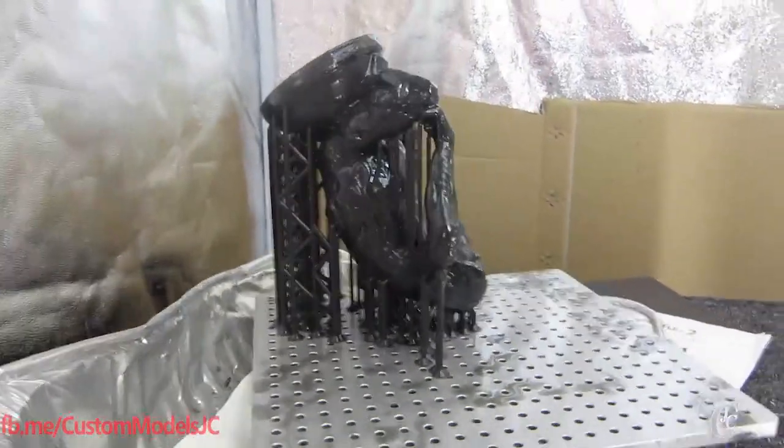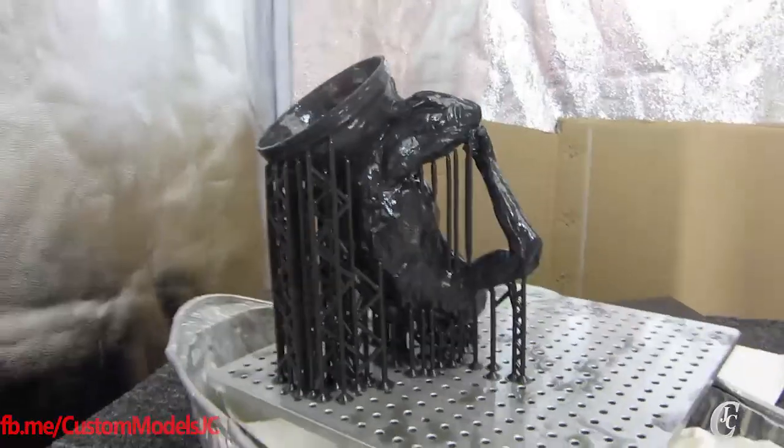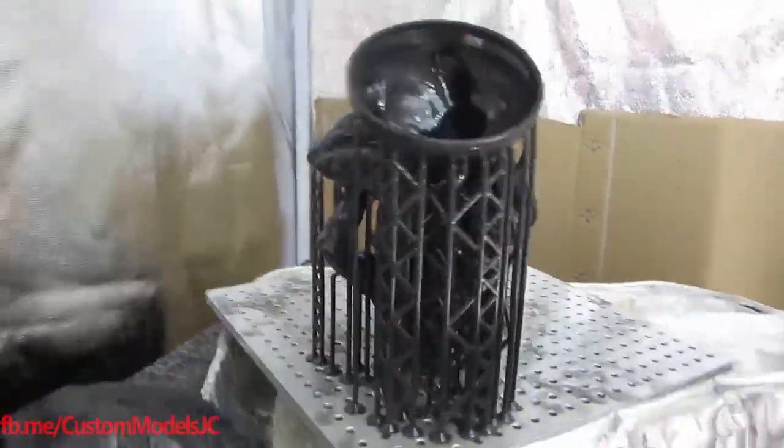Hey guys, welcome back. We're going to check another new print of the Moai 200 today, so let's take a look.